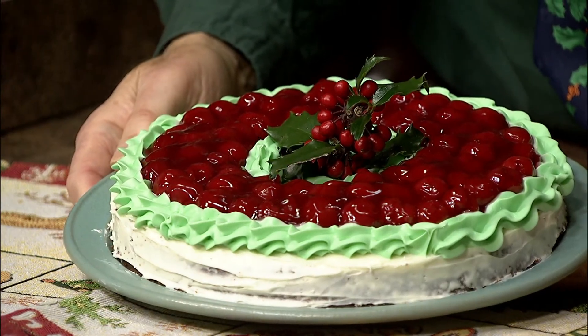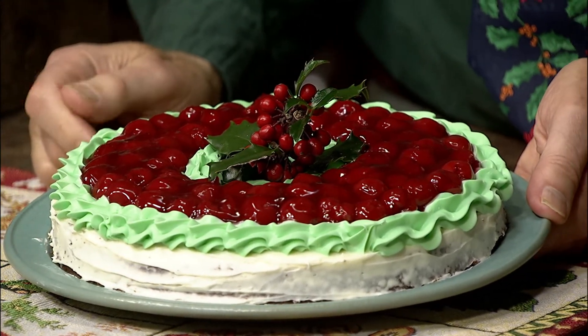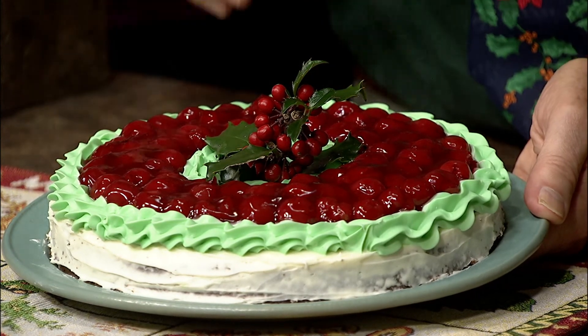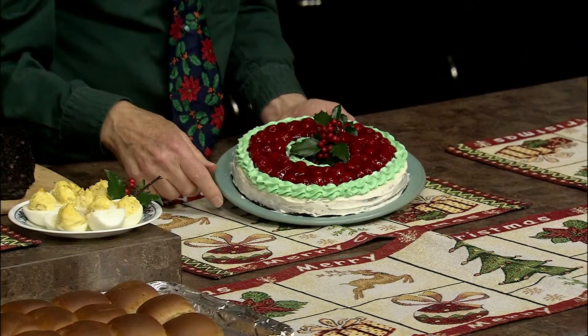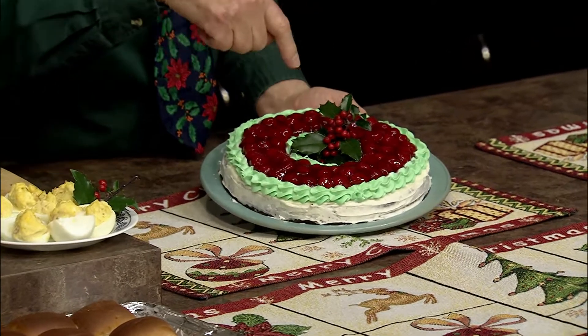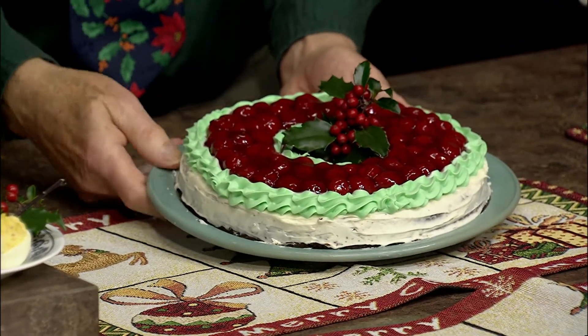Now we're moving on to my best recipe of the afternoon — the Cherry Crispus Wreath, and just take a look at this. Simple to make with just three ingredients. First, bake your chocolate cake in a 10-inch tube pan and cut it in half. Frost it with a mixture of almond extract and cinnamon in a cream cheese frosting, and if you want to get fancy, do a little decorating and top with cherry pie filling. This makes two cakes — one for family or friends, and Judy, I'm going to give this one to you for all the good work you do here on Across the Fence.